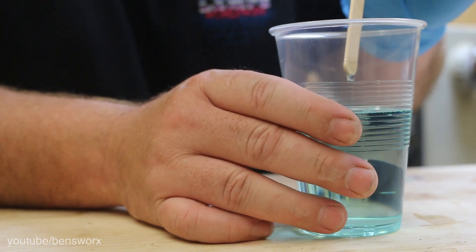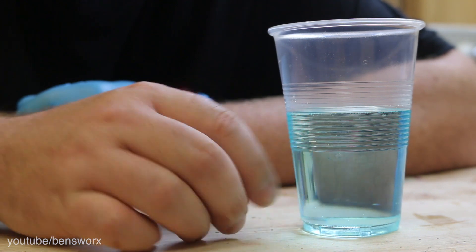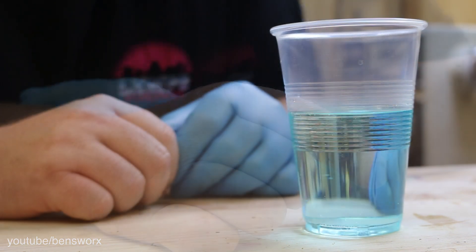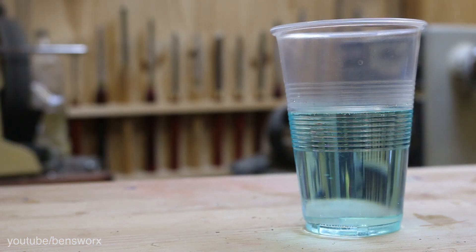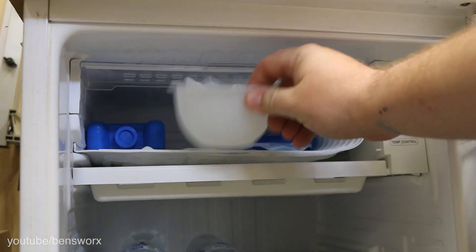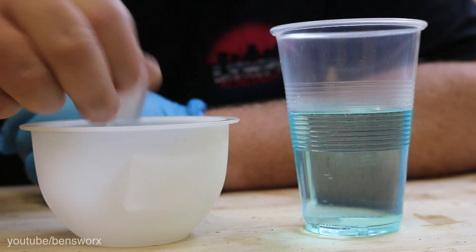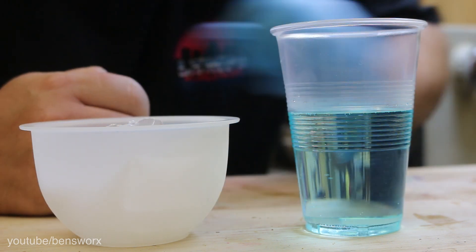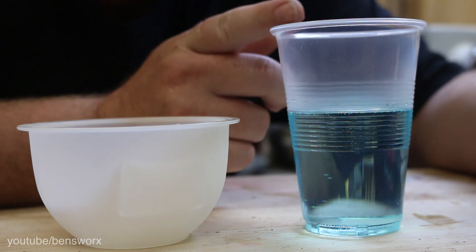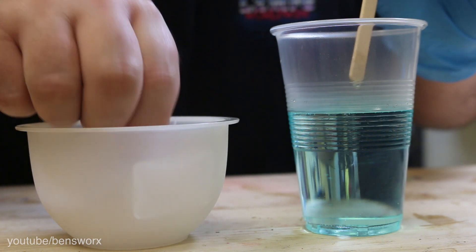It's got to be getting close. It's getting really warm now. There's going to be a fine line between it being good and then just set, so we're not going to have a big window here. I think I'd better get the ice ready. I really do hope this works. It will be really interesting to see how fast the ice melts in there. We're getting a bit of steam. I'd say we're getting really close. Here it goes.